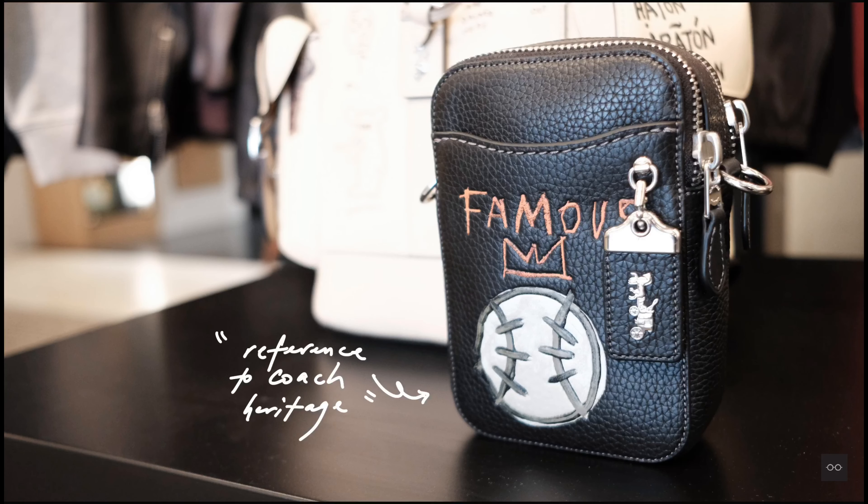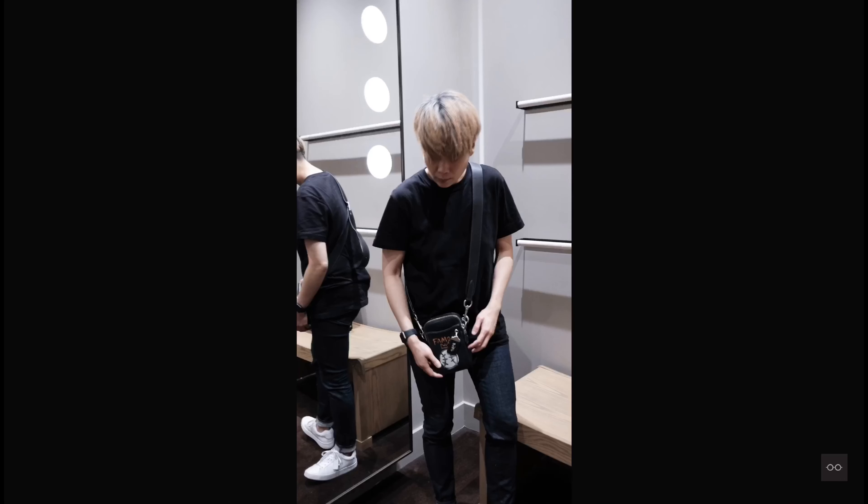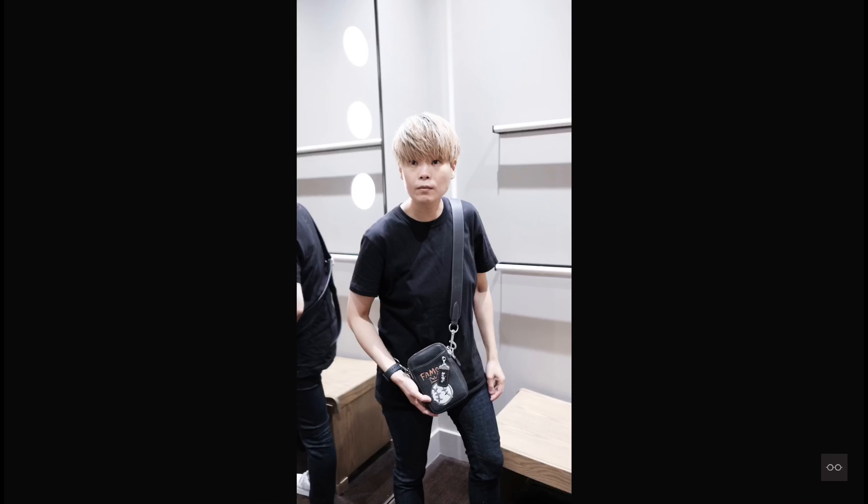There's a good selection of crossbody bags in this collection. We have the Rogue Crossbody 12, which features two zipper compartments and a removable strap, and also the iconic baseball design in the front, referencing Coach's heritage and the baseball glove.